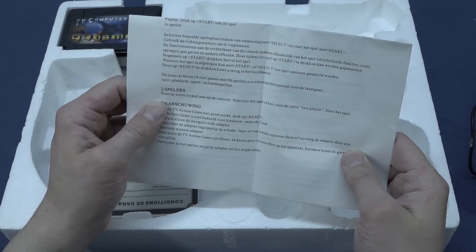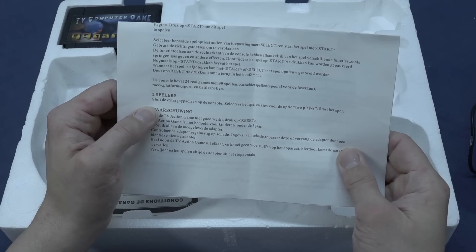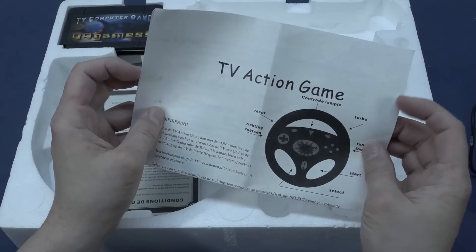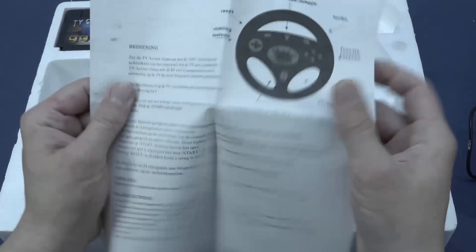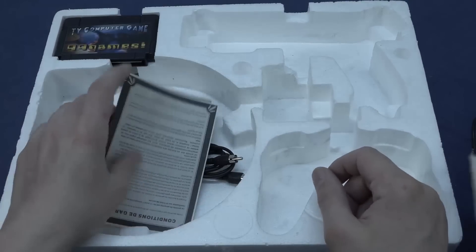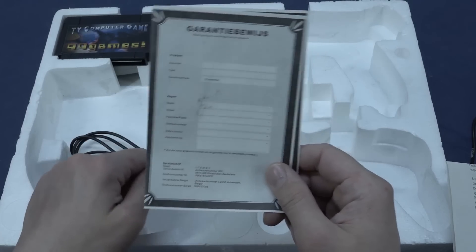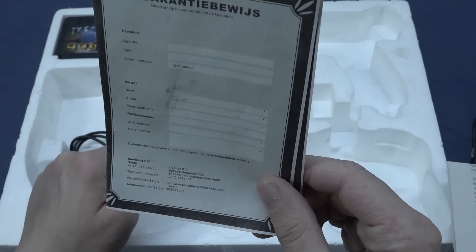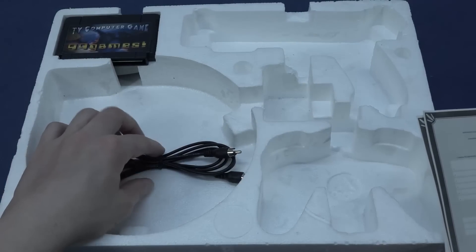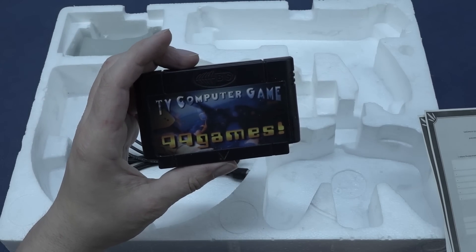Let's take a close look at the paperwork — everything is in Dutch. It says it contains 30 or 24 real games with 299 or under shooting games — the description is kind of vague. We get a 12-month warranty. I'm wondering when exactly this thing was released. The shipping return address is in Belgium, and inside the paperwork there's also the other cable I thought wasn't included.